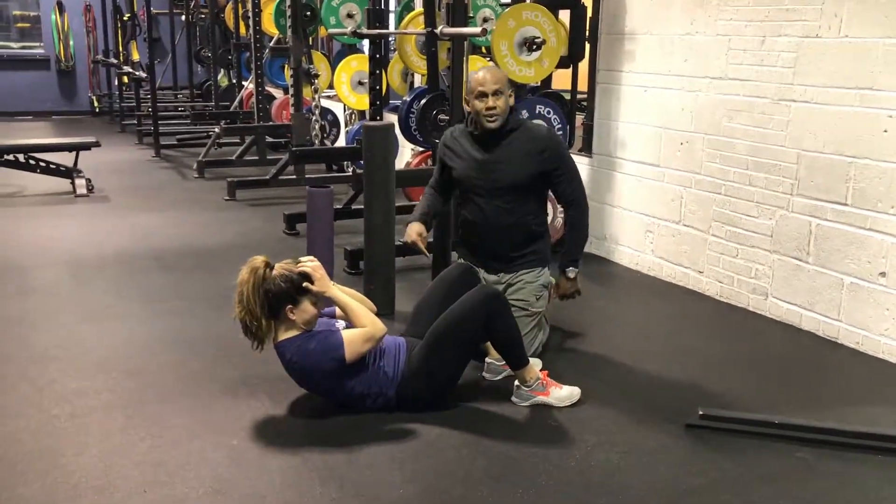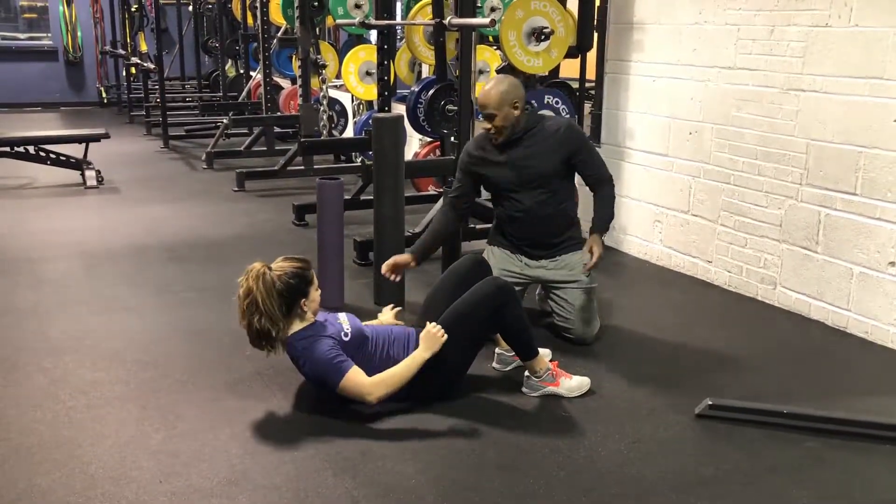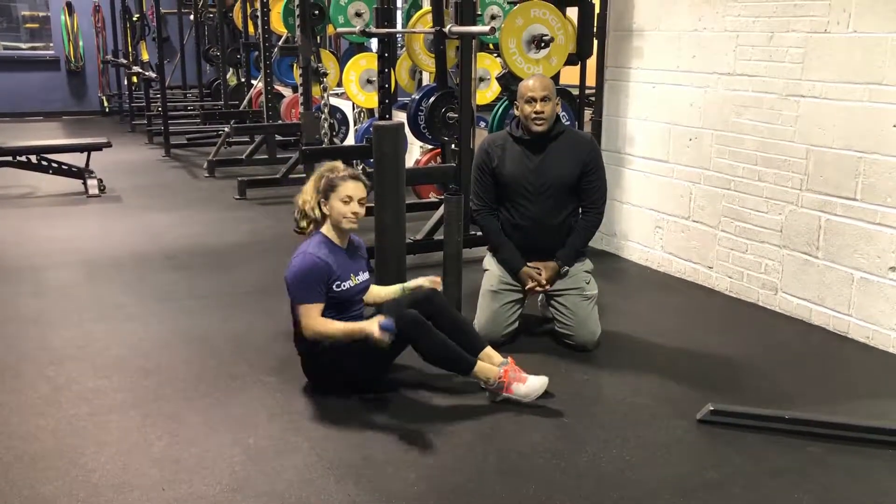So guys, use all the tools, get some good fascial mobility — and T-spine mobility. If you have any questions, feel free to call us.